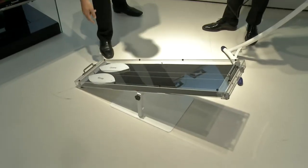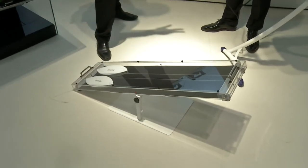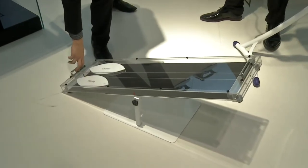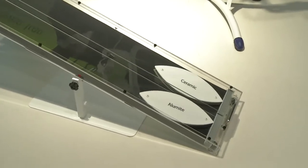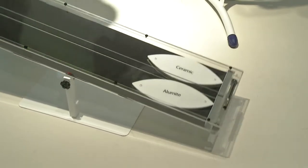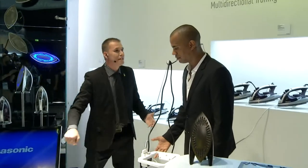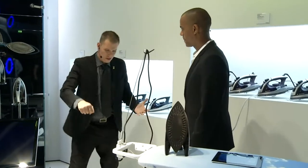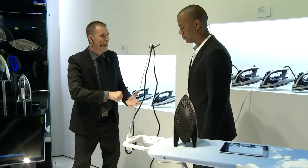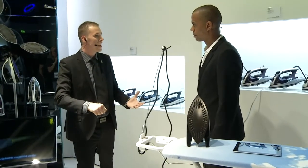So we have ceramic and we have alumite. If I lift this up, we have a little race — alumite versus ceramic. Ready, set, go. The alumite is much easier to glide over the surface — much gentler to your clothes, so you don't need lots of force to get out those deep wrinkles.